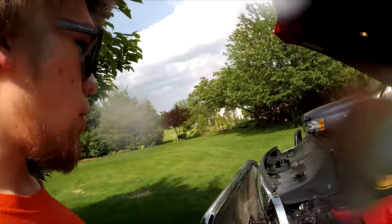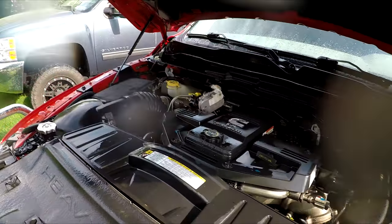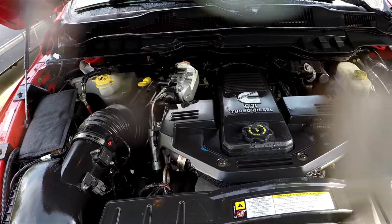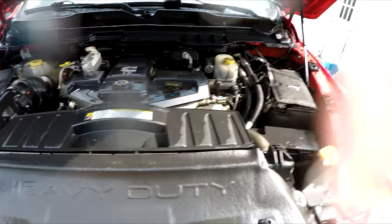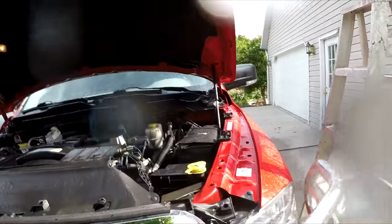I just finished up washing it and it's honestly looking a lot better already — I didn't expect that much dirt to come off. Now all that's left to do is grab some shop towels and the rinsing solution and start wiping stuff down, because when it starts drying you'll see that a lot of the dirt is actually still there.